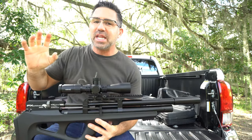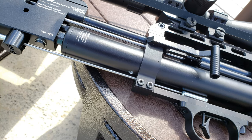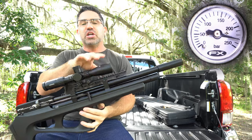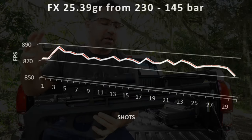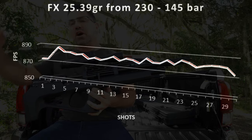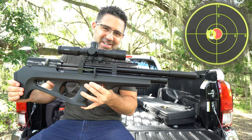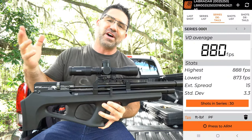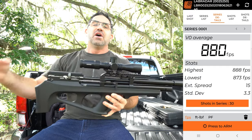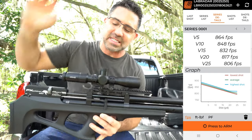The Wildcat is regulated by FX's new externally adjustable, more robust amp regulator. When you fill its 230cc reservoir to its 230-bar max, you're going to get about 30 good shots on that regulator with an extreme spread of 15 and a standard deviation of just 3.3, before it falls off at around 145 bar. Power comes in at a thrusty 43 foot-pounds of energy, which it accomplishes by pushing a 25-grain pellet to an average of about 880 feet per second across those 30, with that round carrying 37 foot-pounds of energy 25 yards downrange.